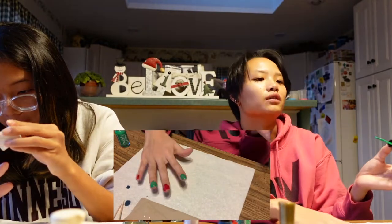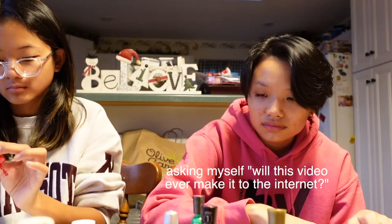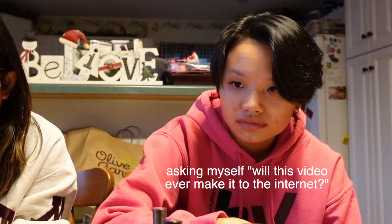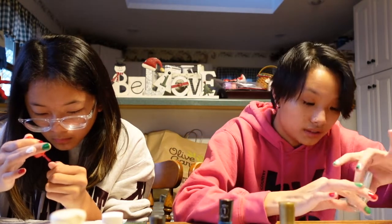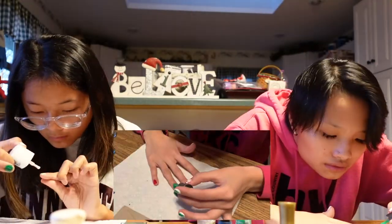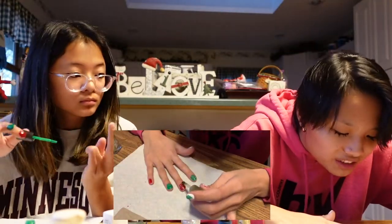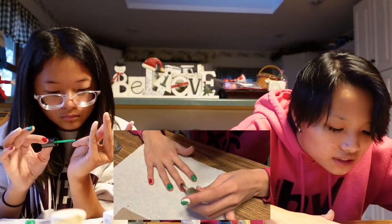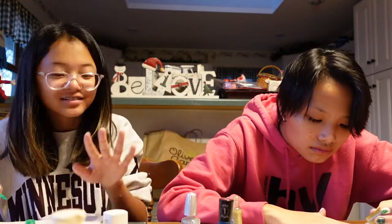Okay, I'm completely over my nails — do you see how bad these are? Because I am being lazy and beyond annoyed, I'm literally just gonna do glitter on all of these.